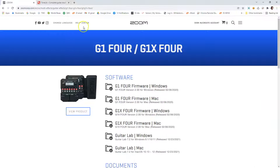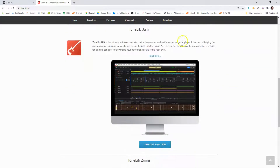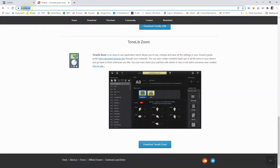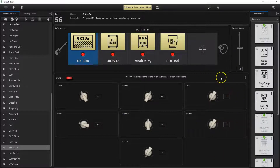Now let's check out the other option — Tone Library, or Tone Lib. This company offers two paid products: Tone Lib GFX, which is an effects and modeling software, and Tone Library Jam. But they also offer Tone Library Zoom, which as best I can determine is a free application. You can download it at tonelib.net — scroll to the bottom of their home page, download Tone Lib Zoom, install it exactly like Guitar Lab, and this is what you get. This one connects much faster. It drops you directly into the editor, and as you can see, the interface is very different.